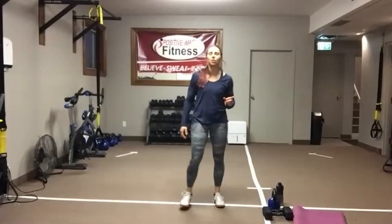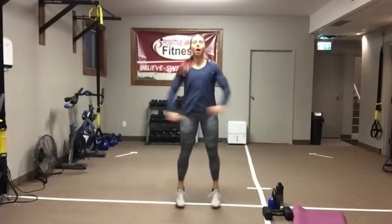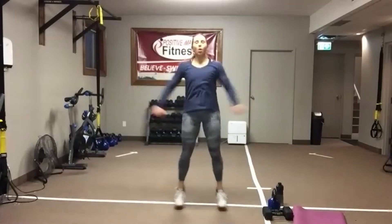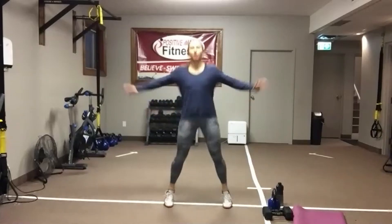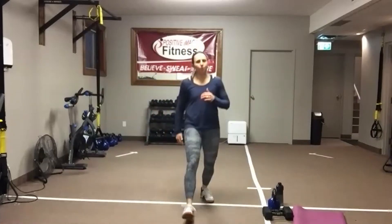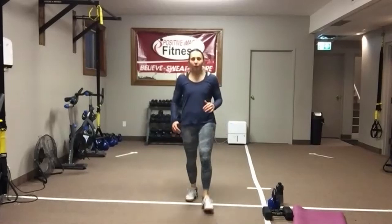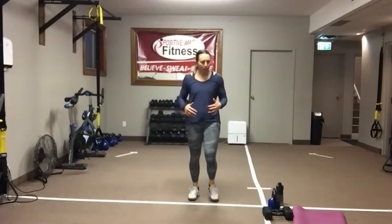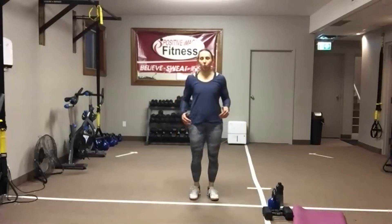We're going to get started with our 10 jumping jacks. You can do 10 high or low impact jacks. Once you have done your 10 jumping jacks, we're going to alternate your 10 front lunges. Keep the lunge nice and small — you don't need to go very deep. We just want to warm up hips, knees, and ankles. So we're going to do 5 on the left, 5 on the right.